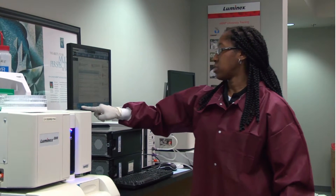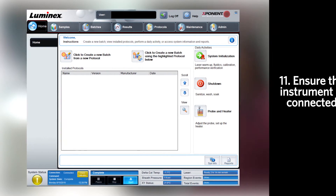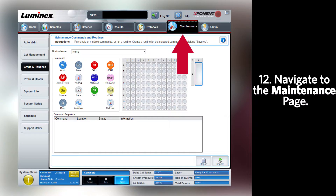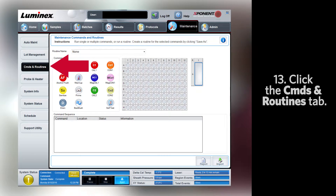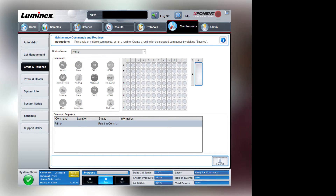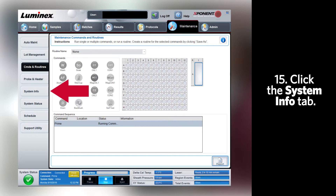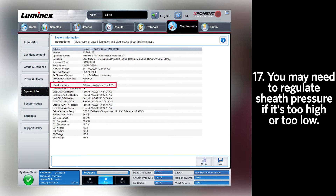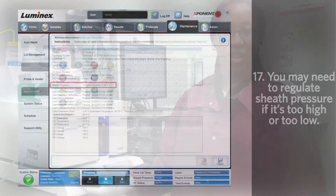Once the software shows that the analyzer and the system is connected, we're going to check the sheath pressure. Navigate to the maintenance page and commands and routines and run a prime. Once the prime starts, navigate to the system info page and check the sheath pressure to make sure it falls within tolerance. You may need to regulate the sheath pressure if the pressure is too high or too low.